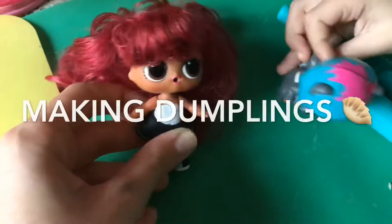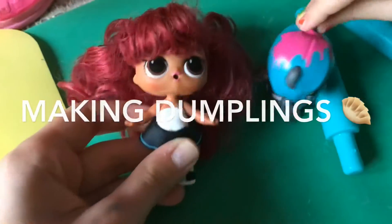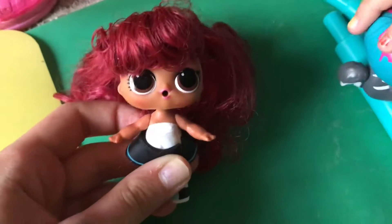Hi guys, me and my friend Flowers the pet, we are going to be making dumplings. And we made some already right here.